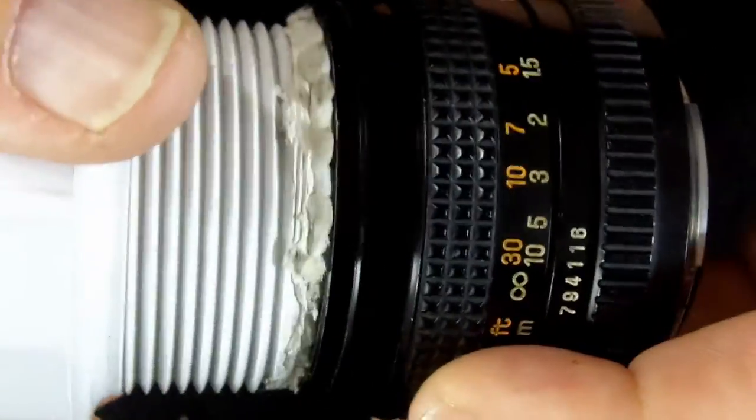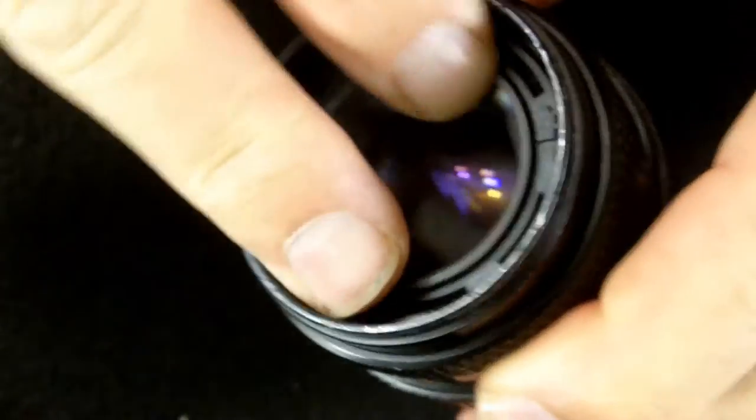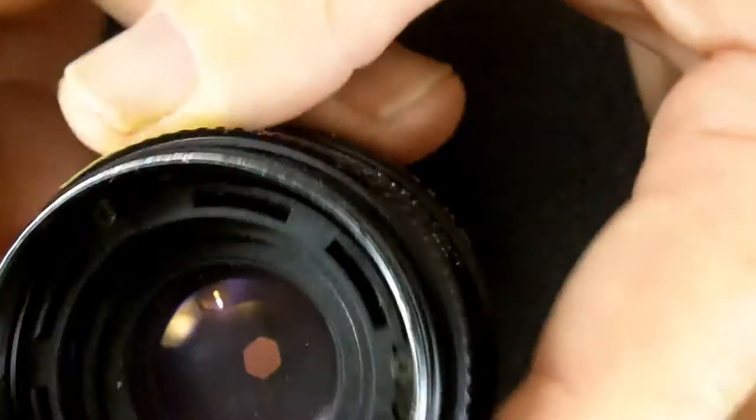On this lens it was not difficult at all to unscrew the nameplate ring. Next, we have this part — I don't know what it's called — but it's holding that lens element down, and I was also able to unscrew this just using my fingers. And it came out; at that point, the lens just comes out.